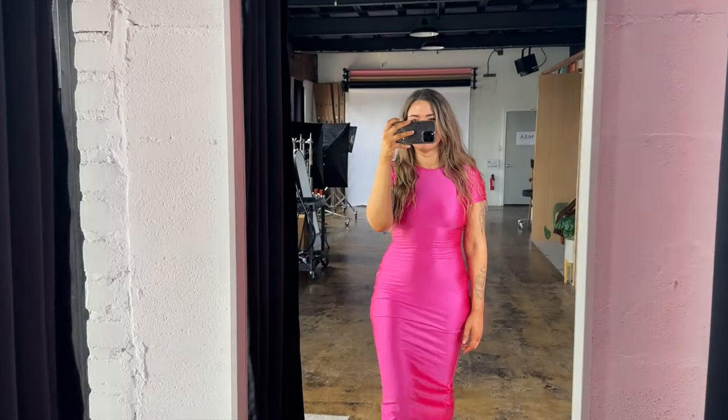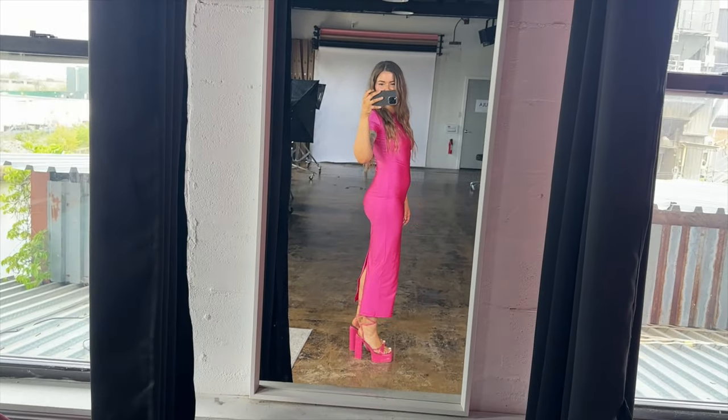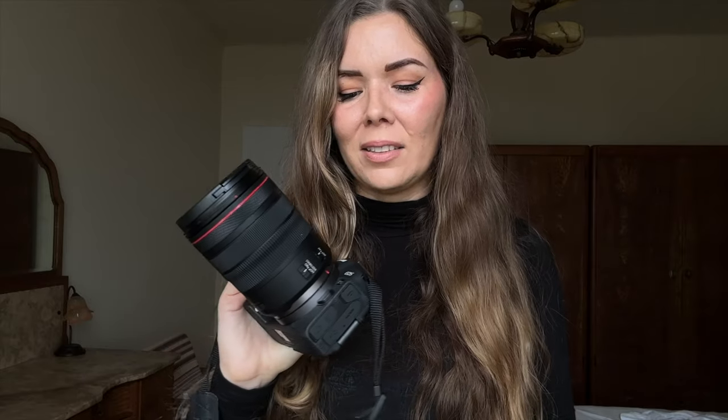The main idea behind this photoshoot was actually the dress that I purchased recently. I really loved the vibe and how it looked. I also got a pair of matching heels that I found for a really good price online.